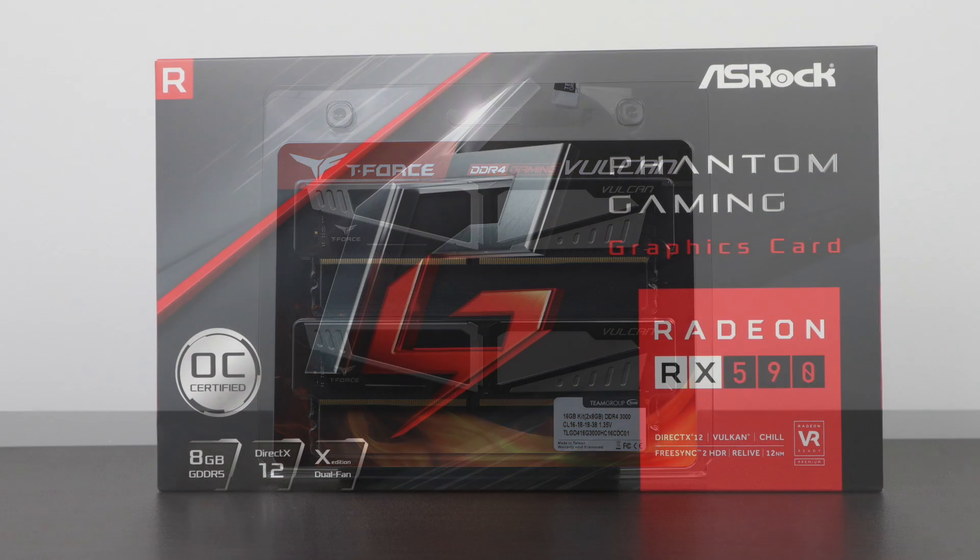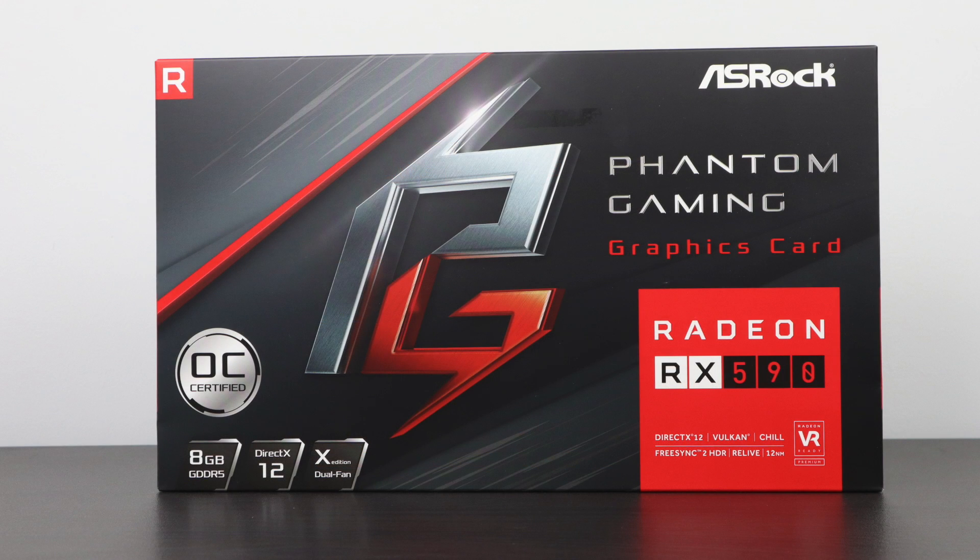Since I wanted to keep this build all AMD I opted for the ASRock Phantom Gaming Radeon RX 590. This has 8 gigabytes of GDDR5 and with the pre-programmed ASRock overclock mode it'll do up to 1591 megahertz. I would recommend a 580 or a 590 for a build like this — you can pick up a used RX 580 for around $120 to $150 on eBay and with some overclocking match the performance of the RX 590.